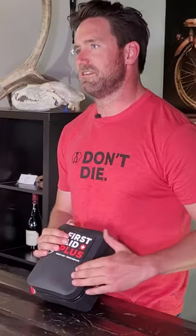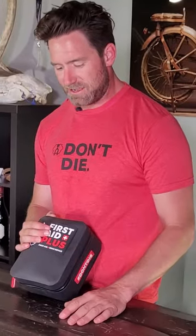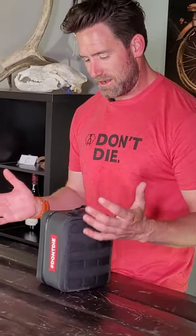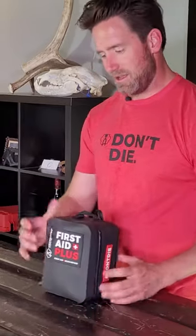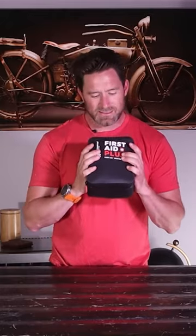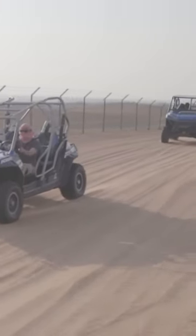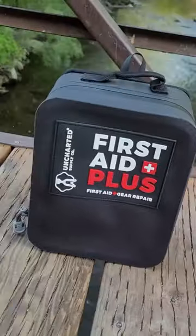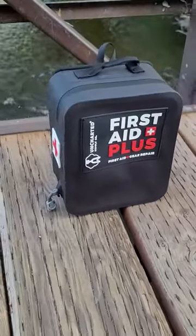Here's what's different on the outside: this is our 600D tarpaulin. Our other first aid kits have the standard nylon that's water resistant, but this is completely waterproof. We've also put an airtight waterproof zipper on this — it's completely submergible, dustproof, and airtight. That's by design. We've got a lot of people who ride side-by-sides, ATVs, and boats, or who are overlanding, and having something that can live in the elements and still be pristine and clean on the inside is really critical.